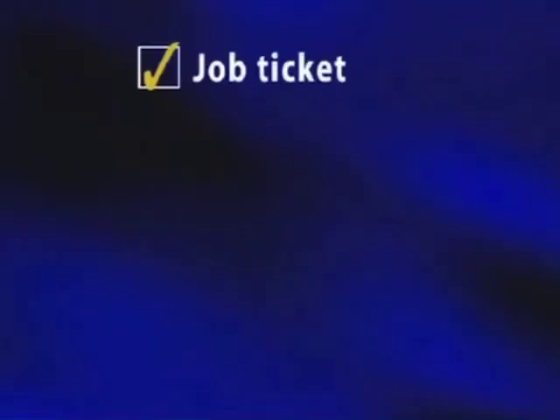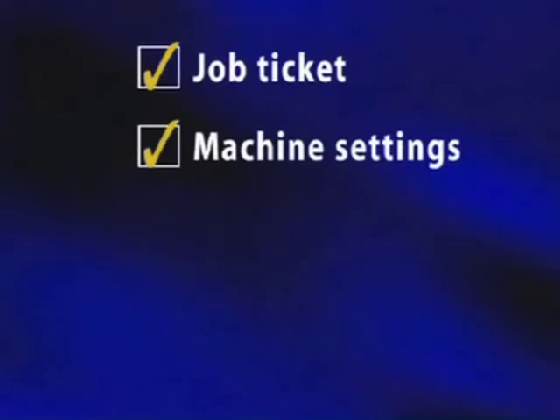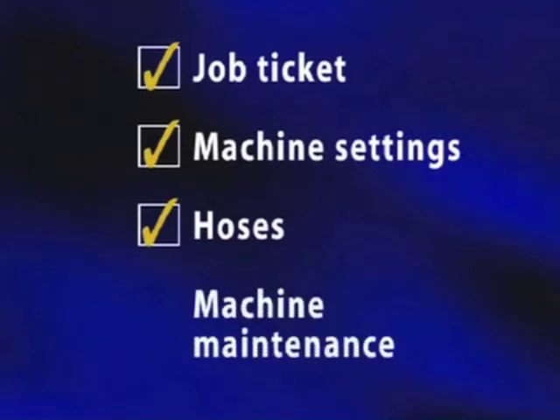Let's say you've checked and double-checked everything: your job ticket is accurate, your machine settings are right on the nose, your hose is 100 percent correct, and you've done proper machine maintenance including replacing worn seals — and you're still having some problems. The next thing to consider is the insulation itself.